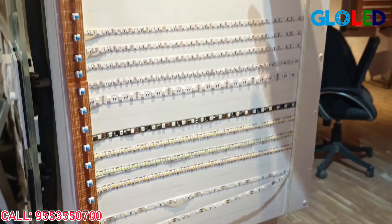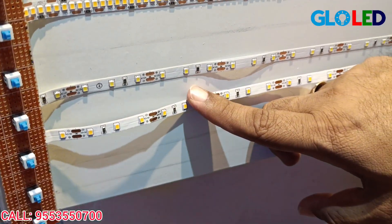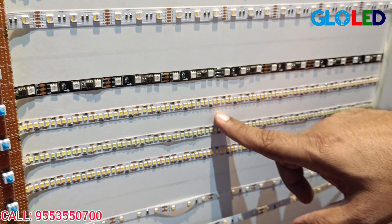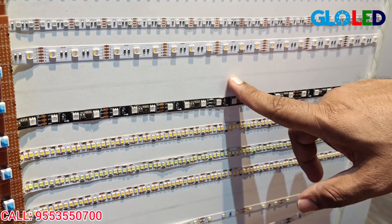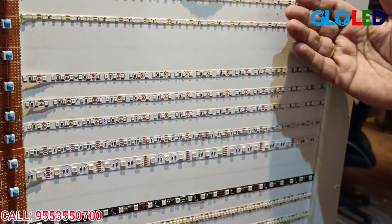If we use 120 LEDs, it's 12 watts. If we use 60 LEDs, it's 6 watts. If we use 240 LEDs, it's 24 watts. Here we have both 12 volt and 24 volt options.